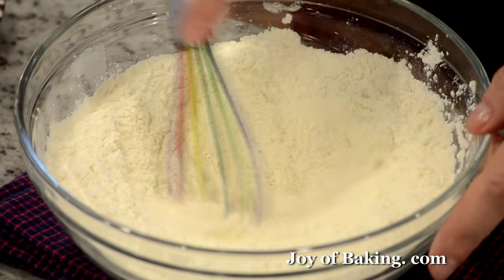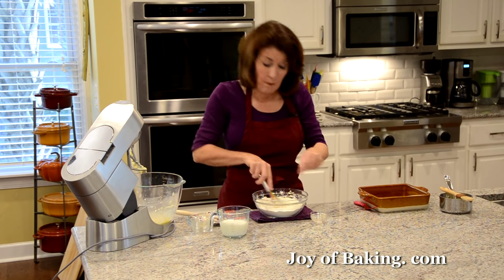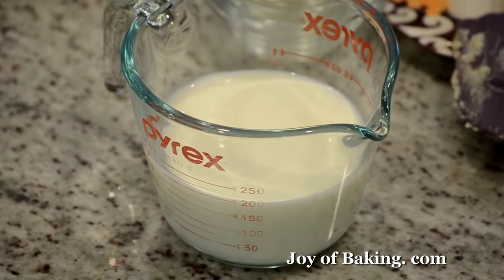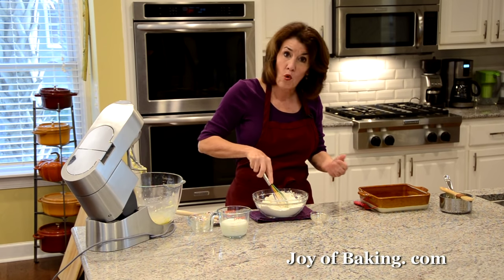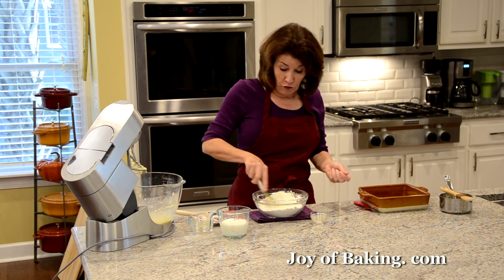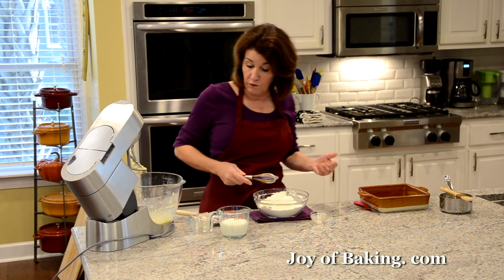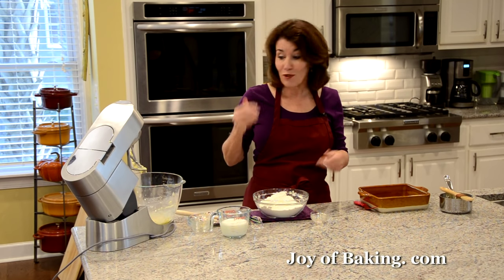You'll also need three quarters of a cup — 180 milliliters, 180 grams — of milk at room temperature. I'm using whole milk, full fat. You could use reduced fat, but I wouldn't use fat-free. Using full fat milk will make your cake a little more rich tasting.